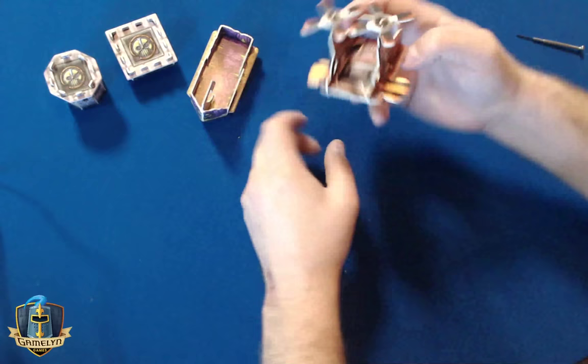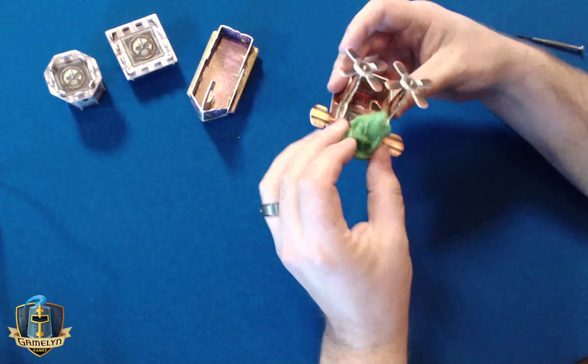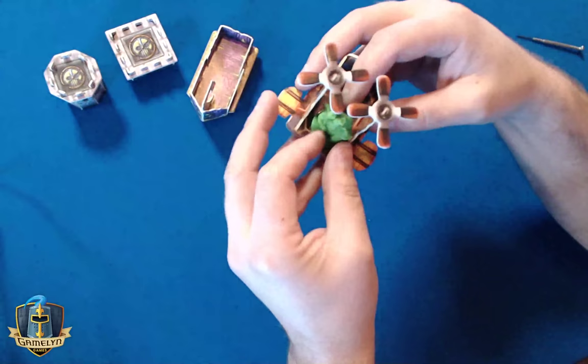Let me grab that unit I was talking about to show you what I mean — there's King Glutt. So now you can see if you have the propellers all the way at the top, he fits in there perfectly. His crown won't bump into the propellers at all, and he can be at the front, in the middle, or in the back. It's a great fit.